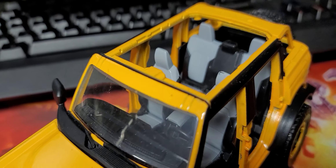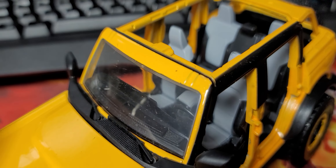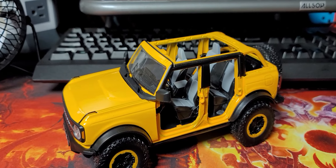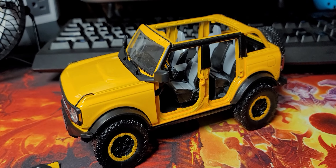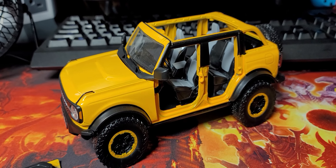The windshield is pretty bad. You can see a lot of... the finish almost looks matte there. I reached out to Jada and their response was, just buy another one. Pretty much. Not good.